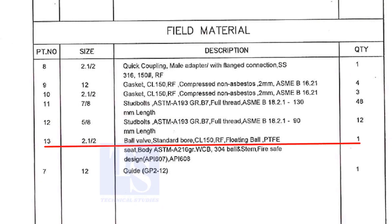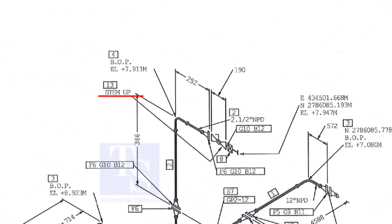Part number 13 is a ball valve. The size is 2 and a half inch. Step up means the handle of the valve is in an upward direction.